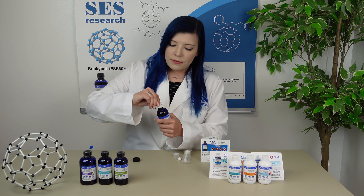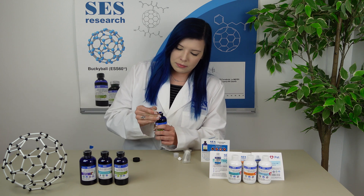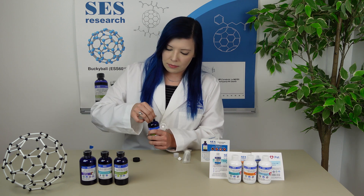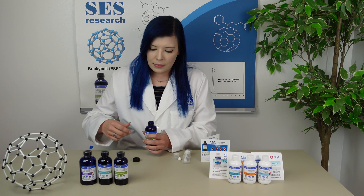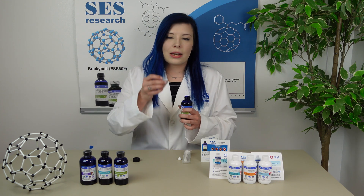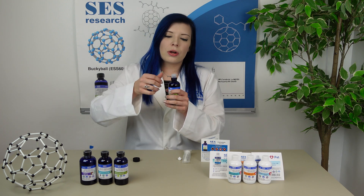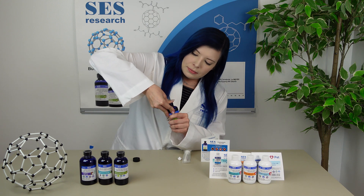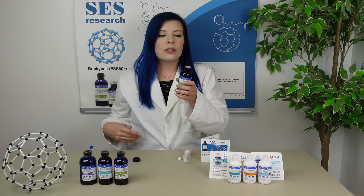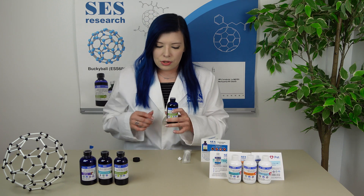Go ahead and take the seal off. Once that's off, you'll go ahead and get your adapter and set it on top of the bottle. Make sure you have a firm grip on the bottle, and then use your thumb to press in the adapter. After just a few pops, you will notice that the adapter is fully in, and you're ready to use your product.